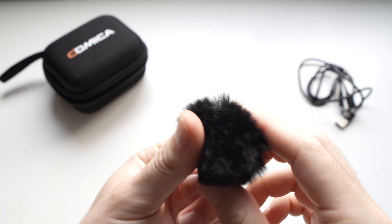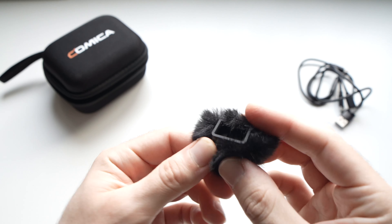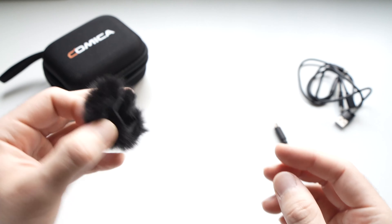We have a small dead cat to put on the mic. It clips very well. It's made especially for this mic — custom made.